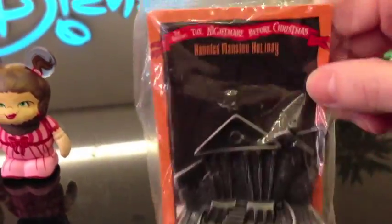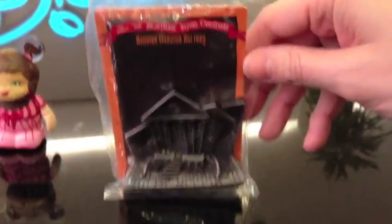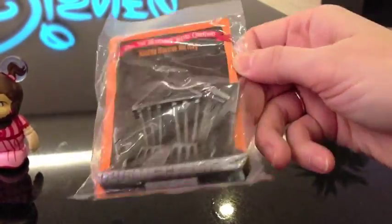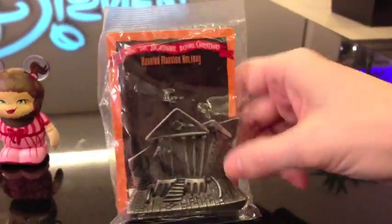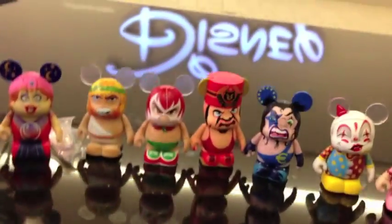The nice lady at the Disney store past the counter gave me this too, because my birthday is on Sunday. Since I'll be at Disneyland on Sunday I won't see them. That's it — awesome!